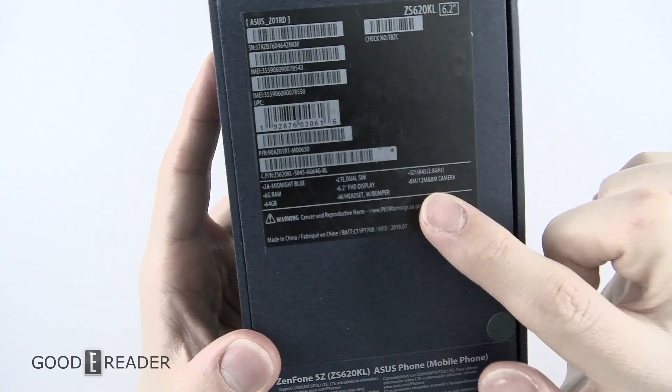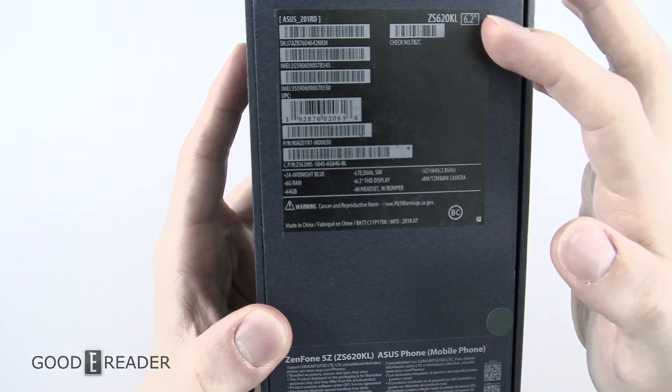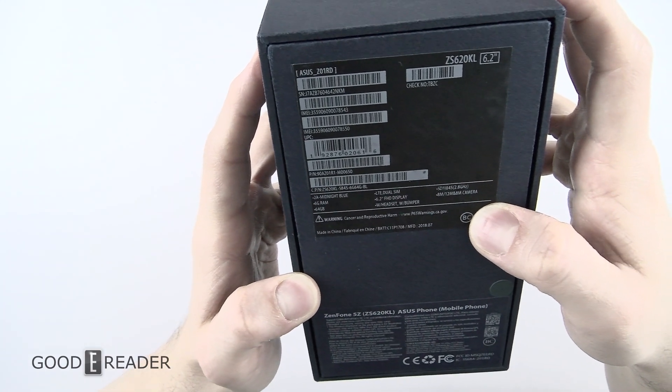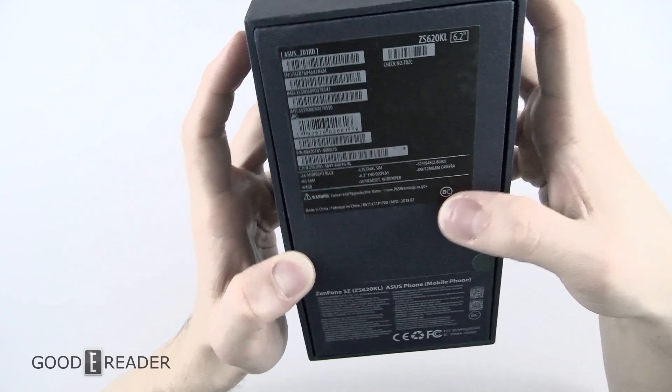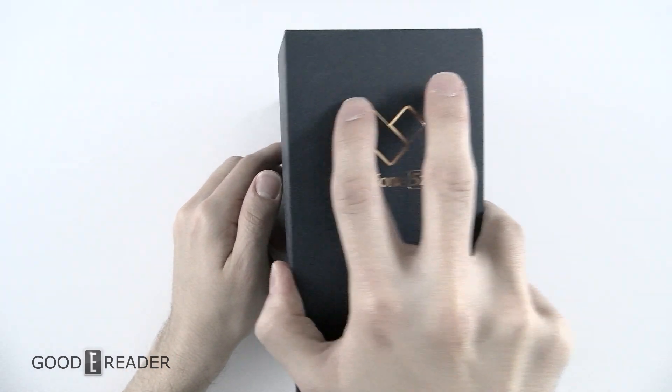You can see — just pause the video if you want at any point in time to read the specs. 6.2 inch display, 6 gigs of RAM, 64 gigs on board, LTE dual SIM. We'll get into this in the full review. This is simply the unboxing to show you everything that comes in the box.